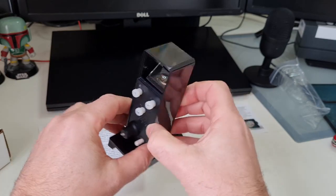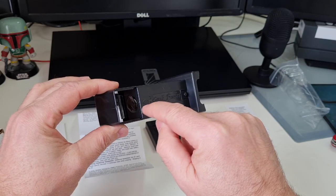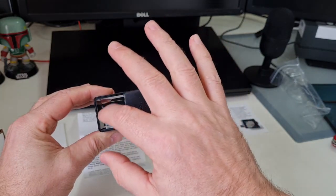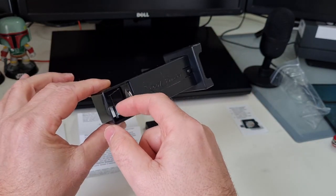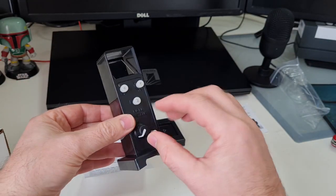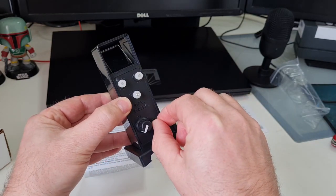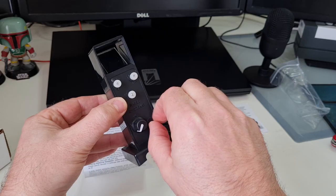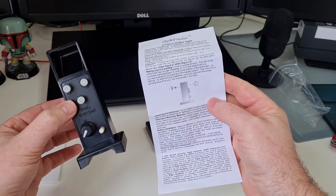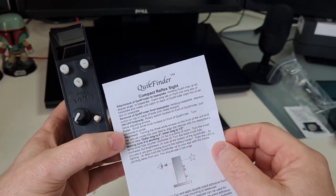In principle it looks the exact same as a Telrad — obviously you're going to have your concentric circles projected up onto this angled piece of glass, I think it's actually perspex. On/off, these are your adjusters, and I think this one has something to do with brightness. We'll check out the instructions.